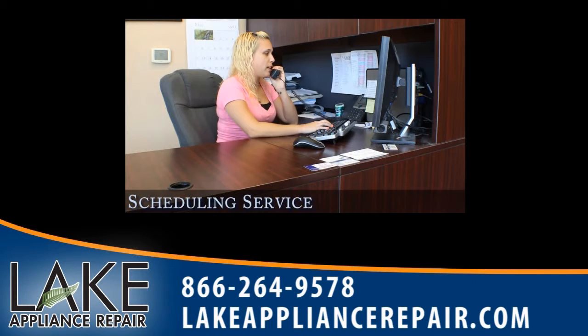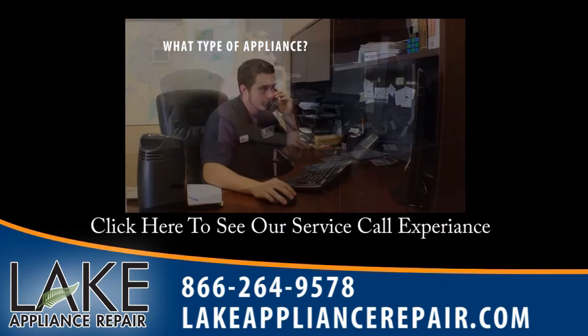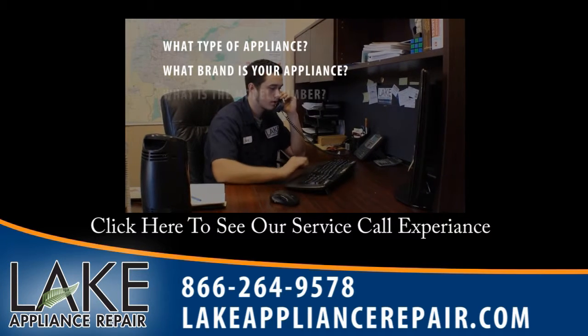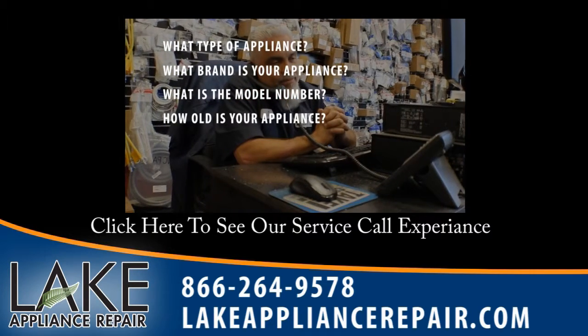In an appointment with the CSR, you'll be asked the following questions: What type of appliance needs service? What brand is your appliance? And if you know, what is the model number? How old is your appliance?